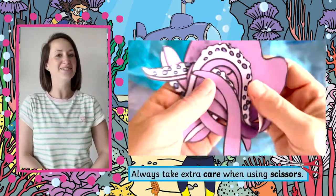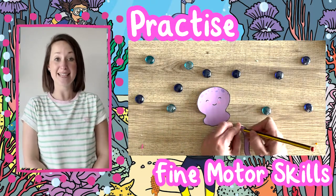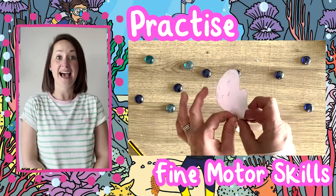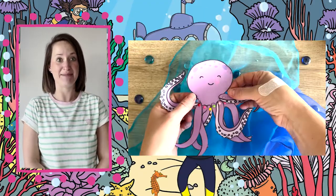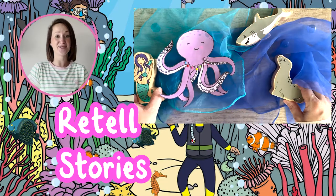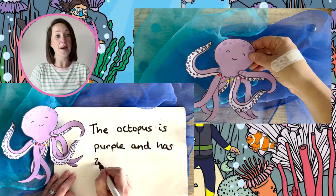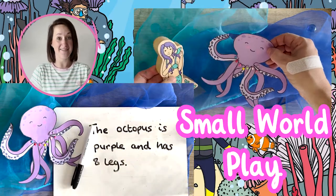Using it traditionally, all children need to do is practice their fine motor skills to cut out the templates and use a split pin to attach the legs to the body. This can then be used to retell stories, inspire children to write sentences, or be used in a small world play area.